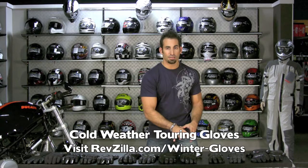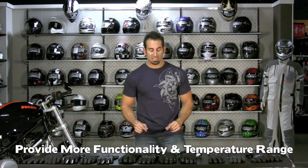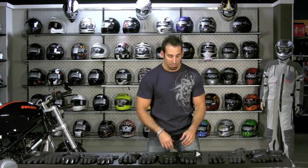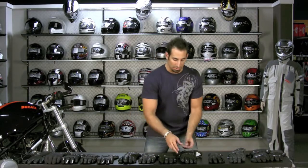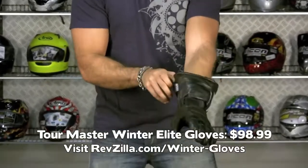Next up in our cold weather glove mix are gloves that are warmer and have more light adventure riding features. These take you way deeper into the temperature range and give you more functionality and range for longer distance touring. Let's start with the entry-level value-priced glove in this group: the Tourmaster Winter Elite at $98. It starts at $109 and we take 10% off.